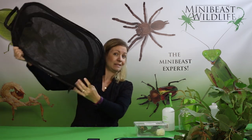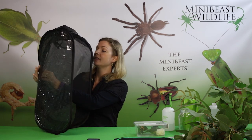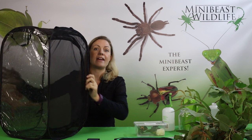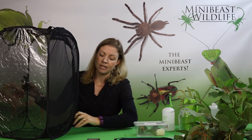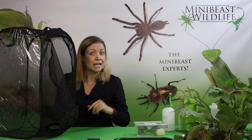The large pop-up mesh enclosure pops up like this — we just open it up and pull out the middle to create the stable enclosure. It's got a big zip at the front. You can put some paper towel or some newspaper down the bottom to catch any mess, but you don't have to — you can use a brush and shovel to brush it out quite easily as well.